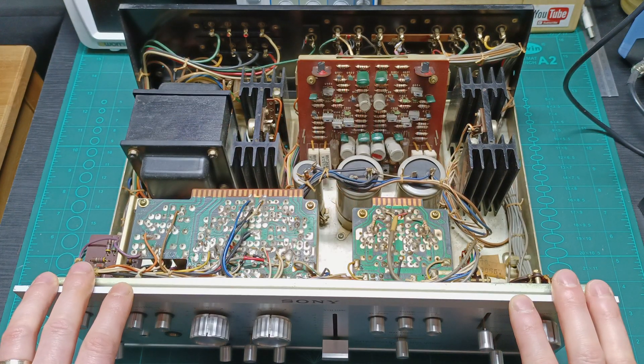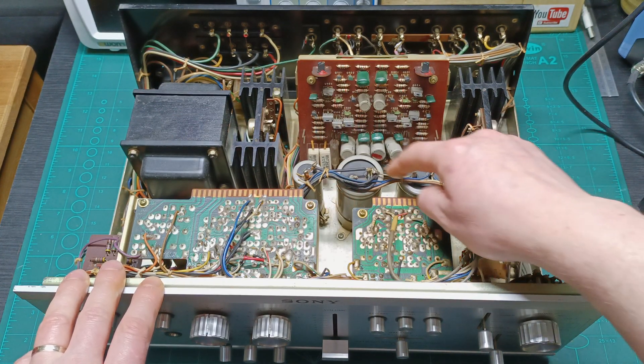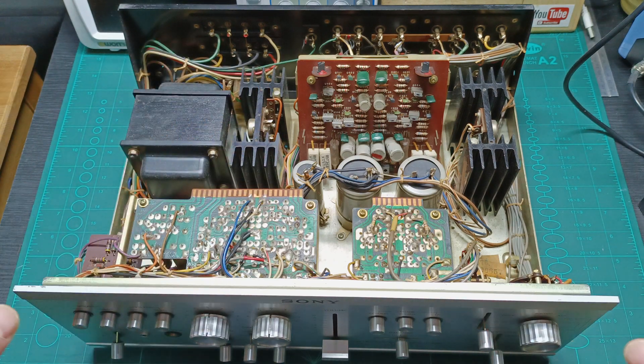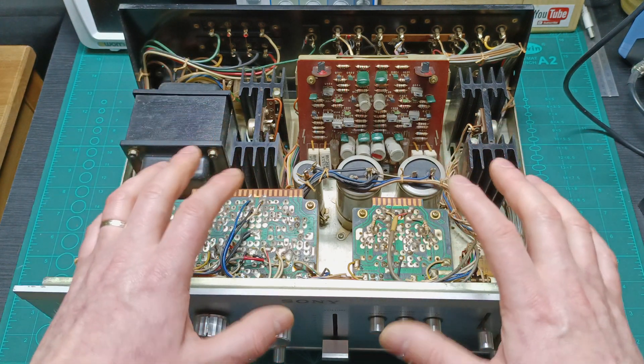And this is how the amplifier looks inside. So I look for the soldering joints, and I cannot see any previous work on it. So I will be the first one doing a service on this amplifier.